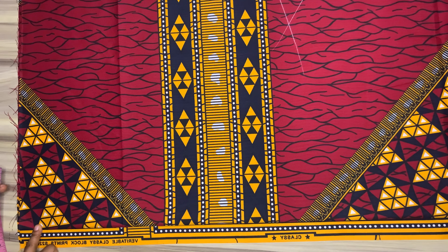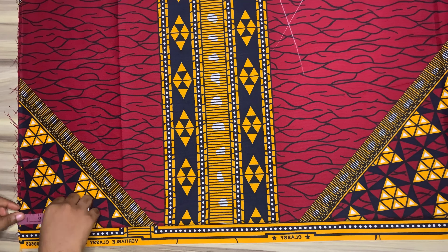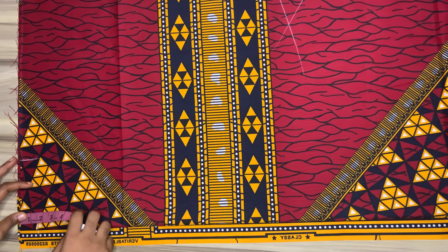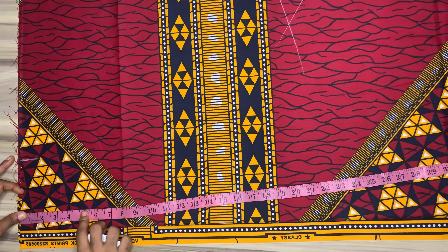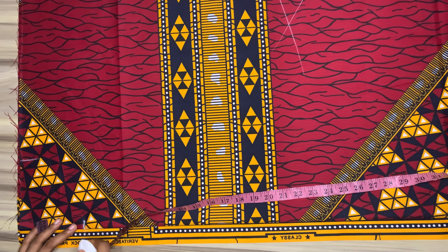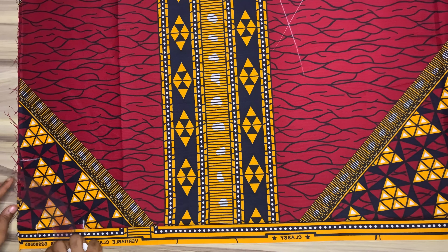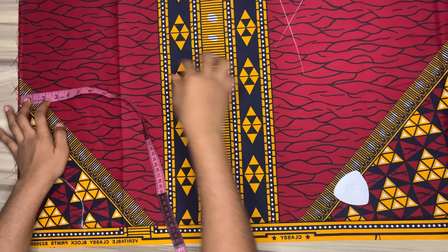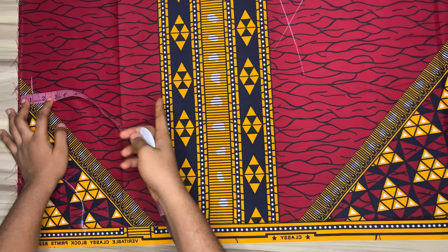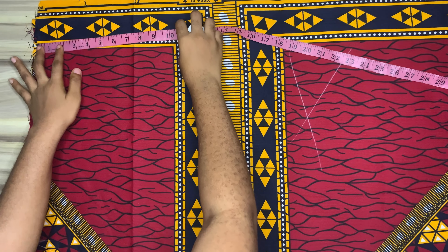We'll start with our measurements. I'll start with the neckline — my neckline will be five inches for the width. For the back neckline I'll go down by one and a half inches; for the front I'll come down by five inches, and I'll connect those points together to form a curve using my curved rule. For the shoulder slope, I'll come down by one inch at this area and also one and a half inches at the end of the folded fabric.